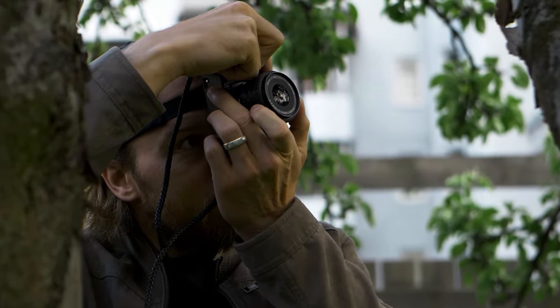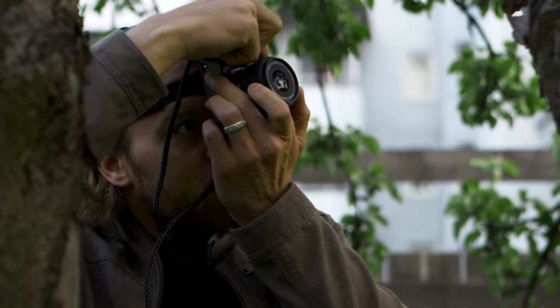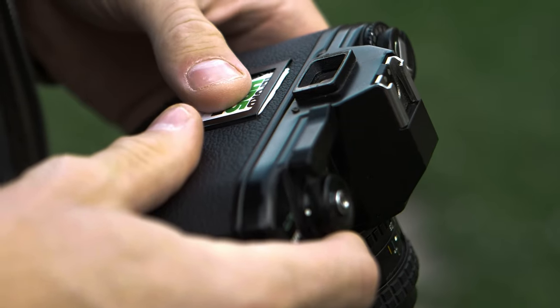No edit at all, more than just a little bit of cropping depending on different scenarios. Black and white never looks bad.